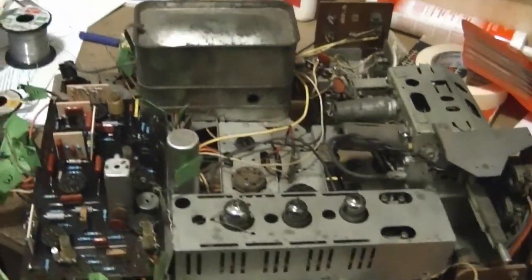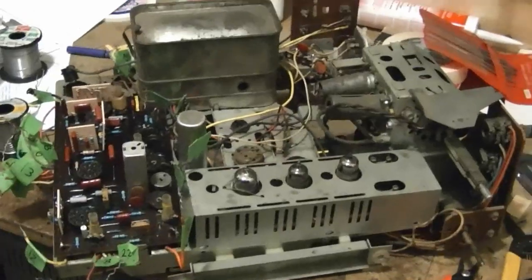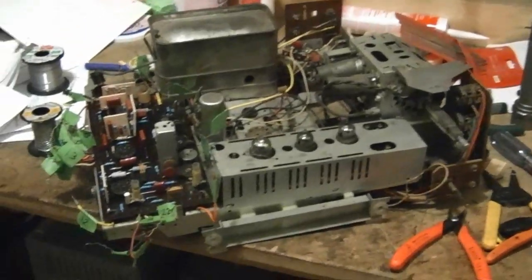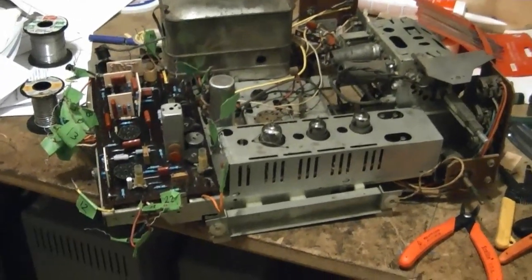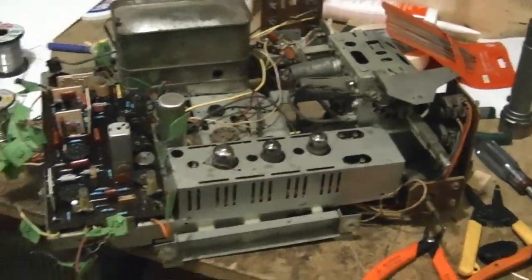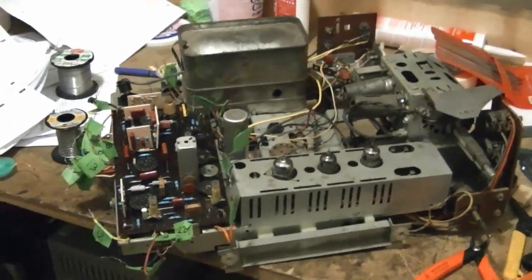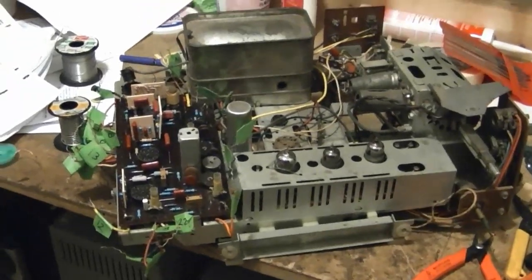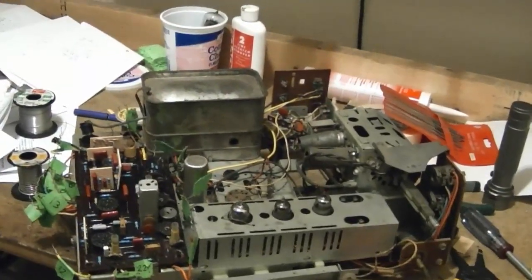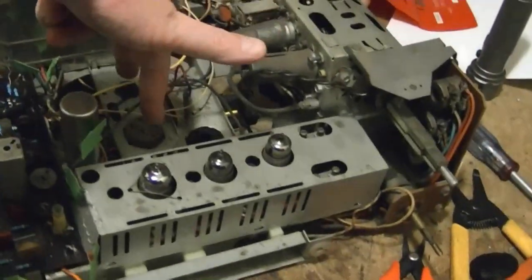When that works out, the next thing will be to hook up the picture tube. I've got the chassis up here on my workbench but the picture tube is in the cabinet, and I'd really like to be able to power the setup with the picture tube without having to install everything back in the cabinet. I want to see if I can pull the picture tube out - I think you can pull it up from the top of the cabinet. It's got a swivel mechanism and I think you can unattach it, pull the whole top unit off, and lay it down here on the workbench next to the chassis.